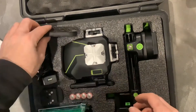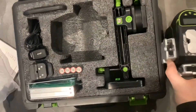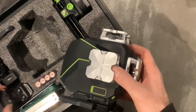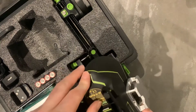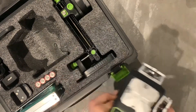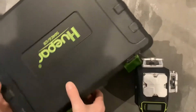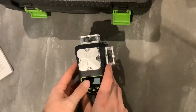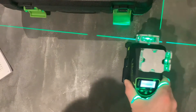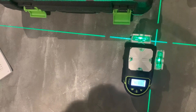And of course we have the laser level itself. Let's have a look. Looking at the bottom there — put the battery in. Let's switch it on. So we've got three lasers, 360 degrees around the room. We've got two horizontals and one vertical in each direction.